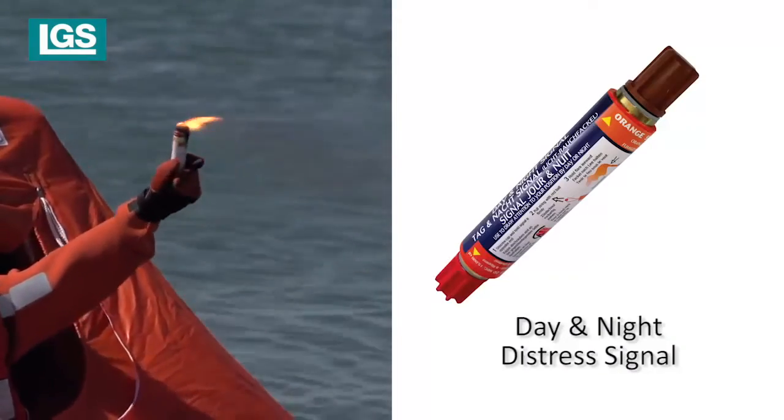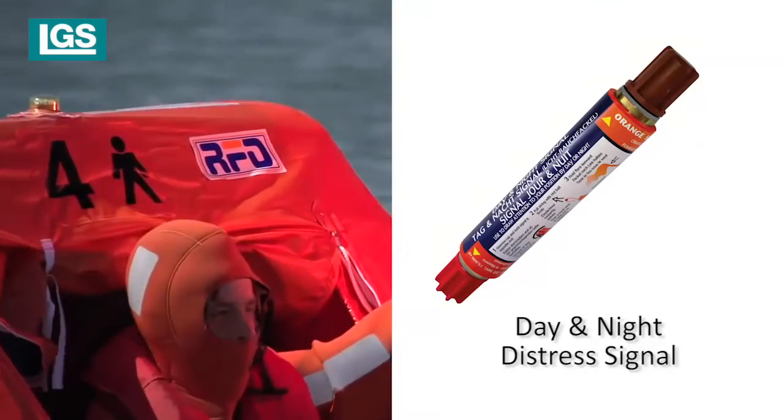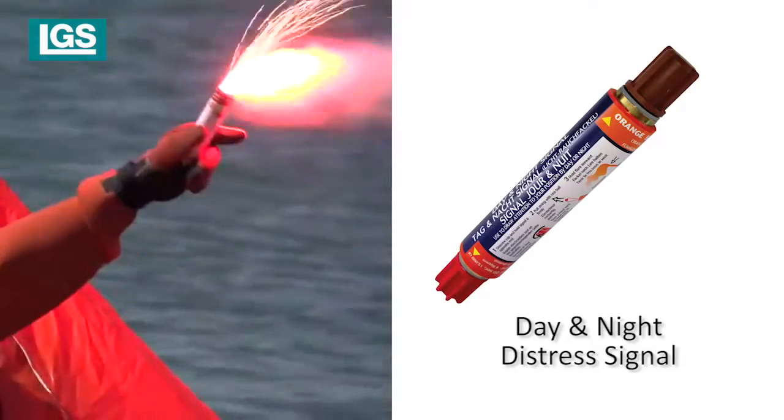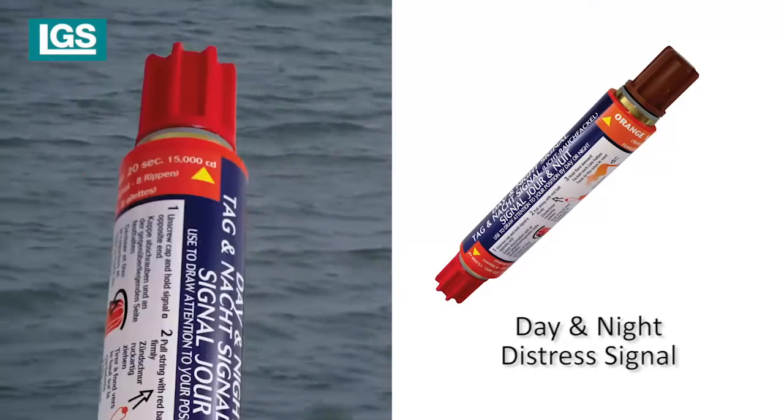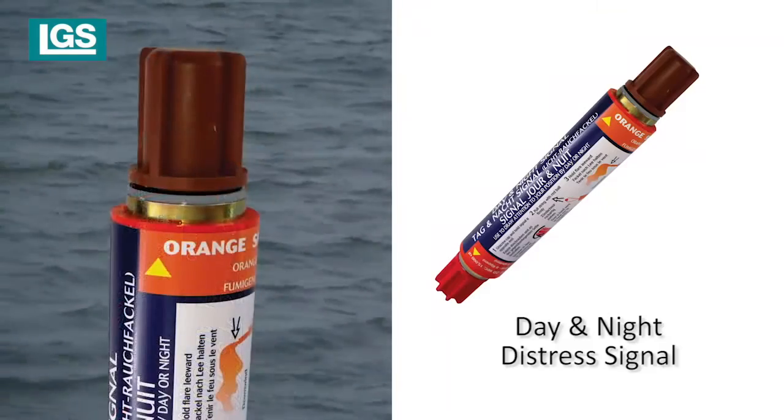Consisting of a red flare at one end and an orange smoke at the other. Select the end to be used — smoke by day, flare day or night. The signal has colour-coded end caps, which are also ribbed, to aid identification at night.